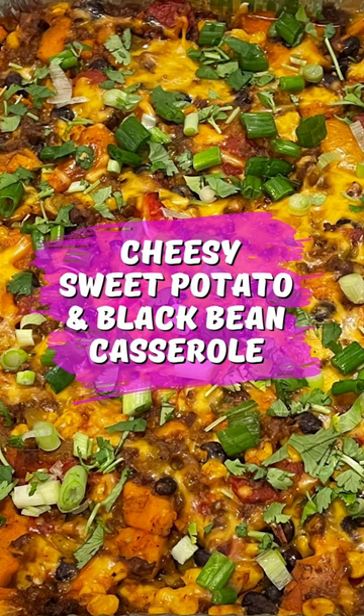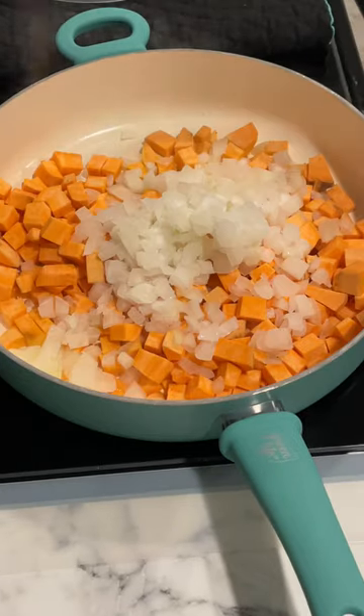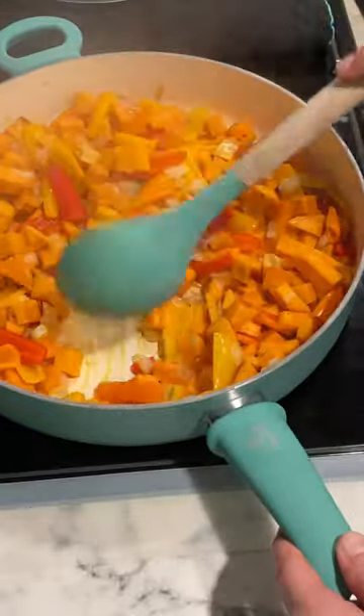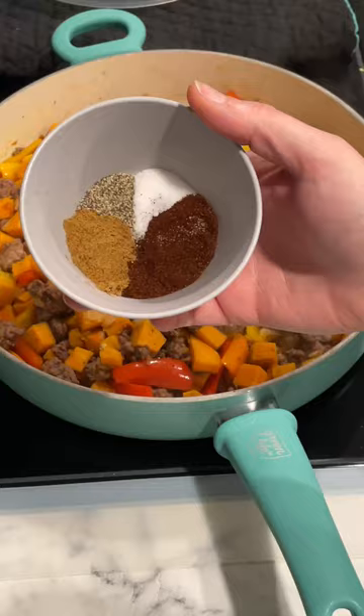This cheesy sweet potato and black bean casserole is a perfect vegetarian dish, or you can add ground meat like I did. Peel and chop your sweet potatoes into cubes, add those to a pan with onions and peppers, and sauté until just tender. Then, if you're going to use ground meat, go ahead and add that in now and cook until done.